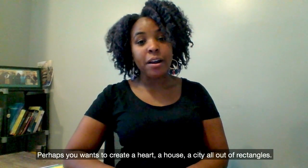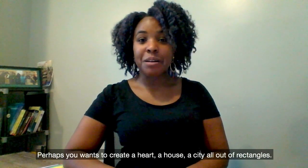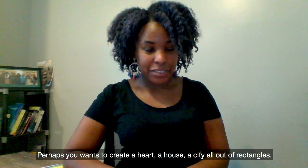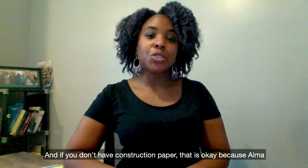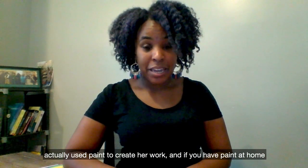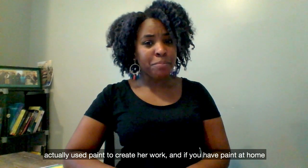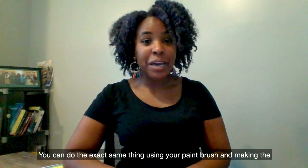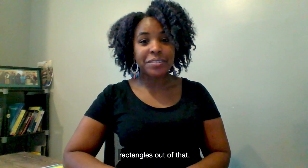Perhaps you want to create a heart, a house, a city — all out of rectangles. And if you don't have construction paper, that is okay because Amma actually used paint to create her work. If you have paint at home or watercolor at home, you can do the exact same thing using your paintbrush and making the rectangles out of that.